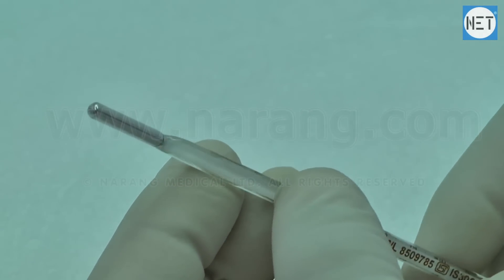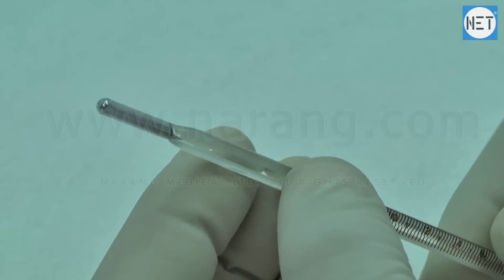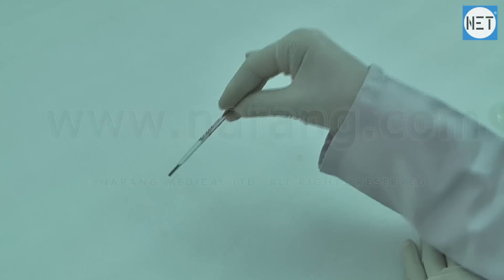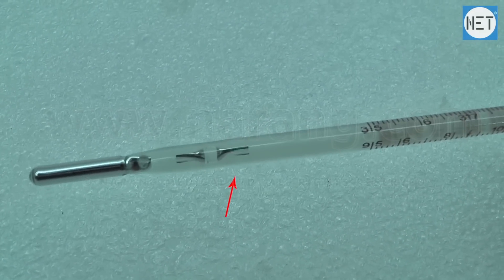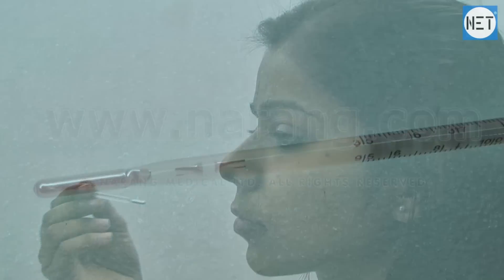Before using the thermometer, wash it with normal drinking water and then shake it down. Ideally, before taking temperature, the mercury level should be below 97 degrees. Then place it underneath the tongue and hold it there for 2 minutes.